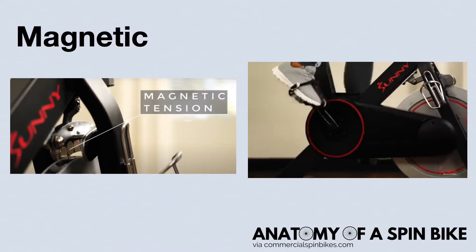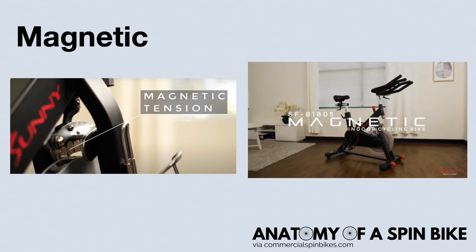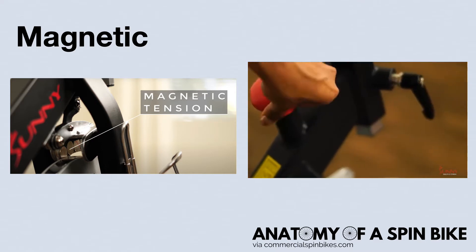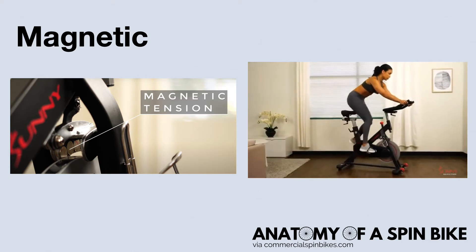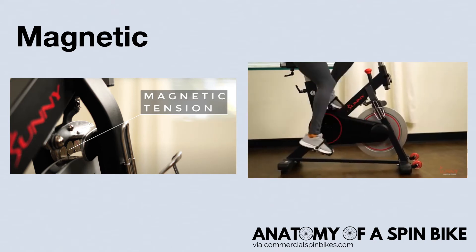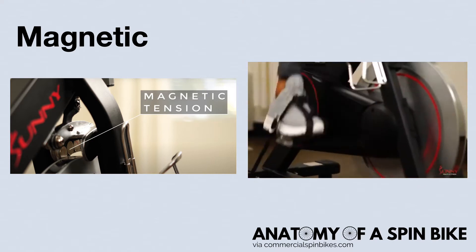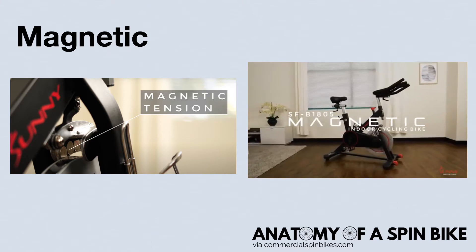Magnetic resistance is usually found on newer and more expensive models of spin bikes. This type of resistance places two magnets similar to where physical brake pads would be. As you increase the bike's resistance using your resistance knob, the magnets move physically closer or further away from each other, but they never touch the flywheel. Increasing resistance moves the magnets closer and makes it harder to pedal, while decreasing resistance moves them further apart and makes it easier to pedal.